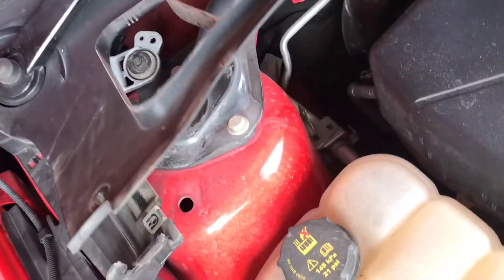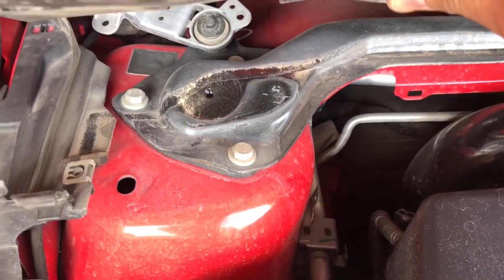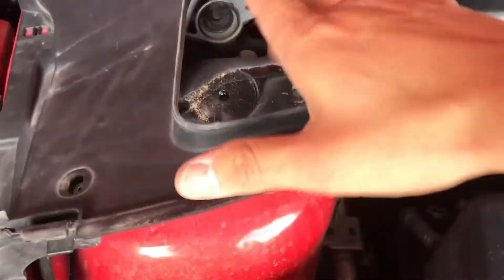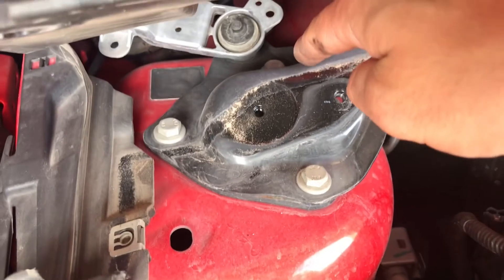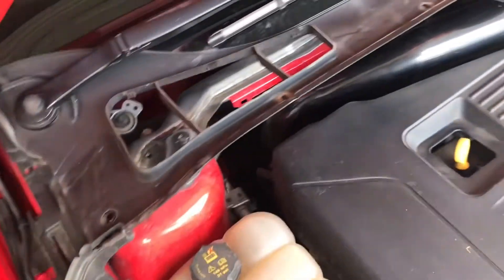Alright guys, now that we've taken off the shield, we're just going to go ahead — as you can see the strut is right here at the bottom. We're going to loosen the strut — not all the way. It's going to be three bolts: one, two, and then one back there. We're just going to loosen them a little bit.